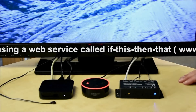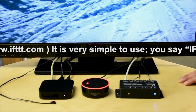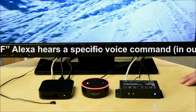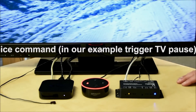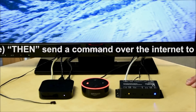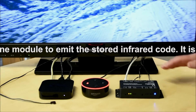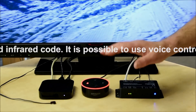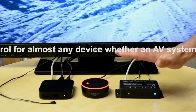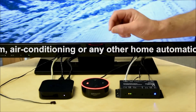What's happening is we're using a web service called If This Then That, which is capable of being triggered by a specific voice command from the Amazon unit. We've set up a process on the If This Then That website, and if Alexa hears a specific phrase — in our particular example, 'trigger TV play' — it tells the web service to send a command via the internet to the Keen module.